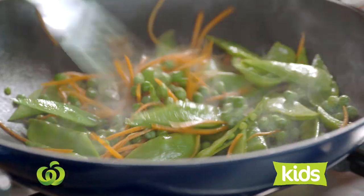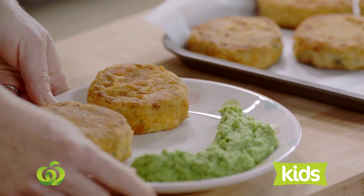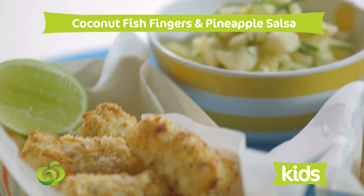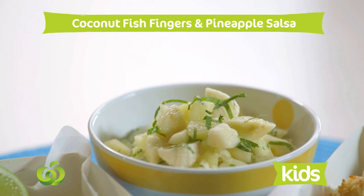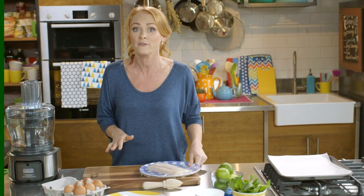Hi, I'm Bridget. Each week I'm going to be bringing you fresh ideas that are fun and affordable for the little people in our lives. I'm going to do some coconut fish fingers with pineapple salsa. These fish fingers are fantastic, and it's a really great way to get the kids in the kitchen involved in the cooking process.